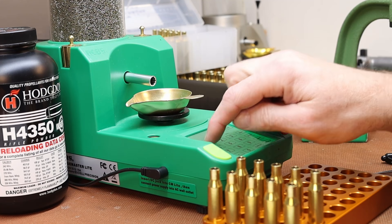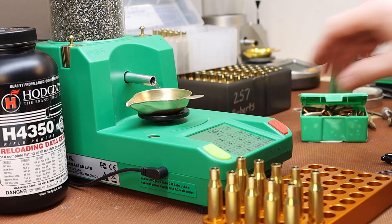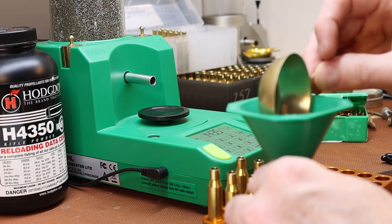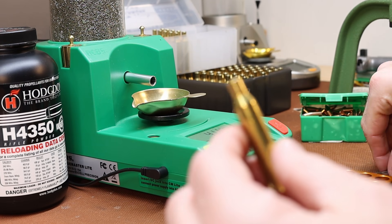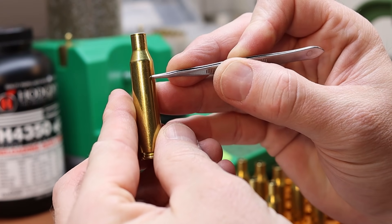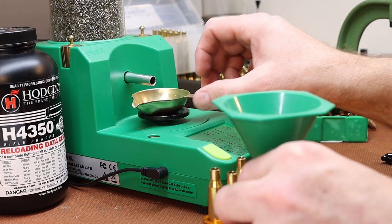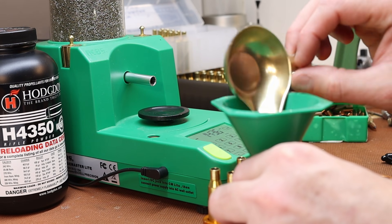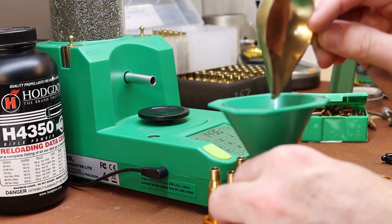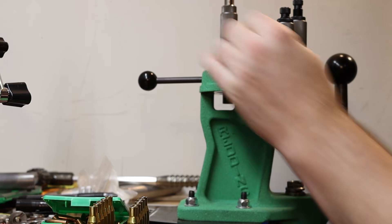At 41.0 grains our powder level shows quite a bit of case capacity left. I'm kind of surprised by that because I think it was the Speer Manual that goes up to 47.0 and showed that as being a compressed load.